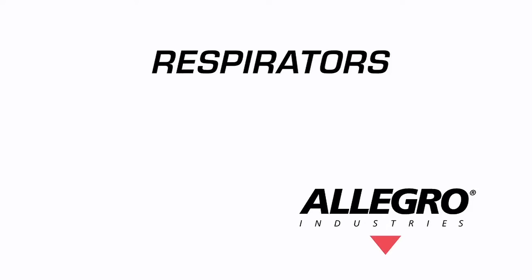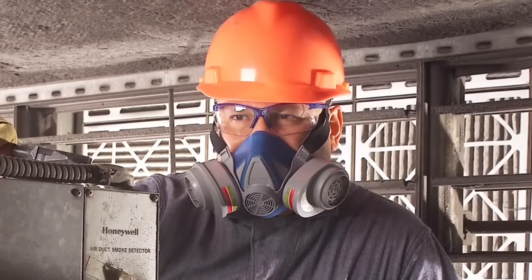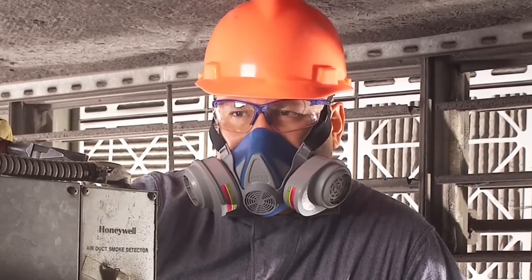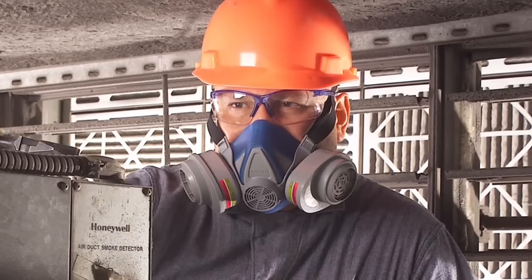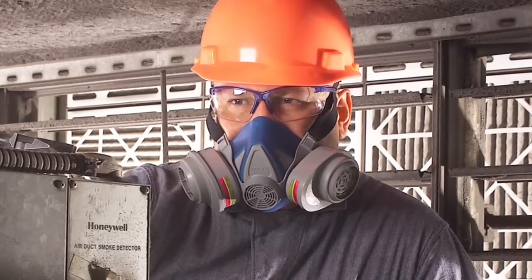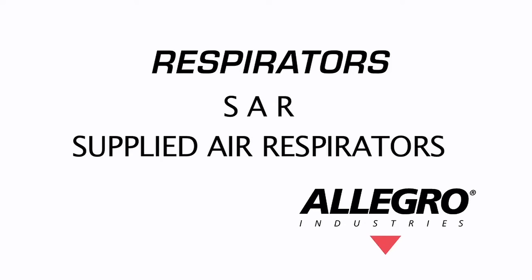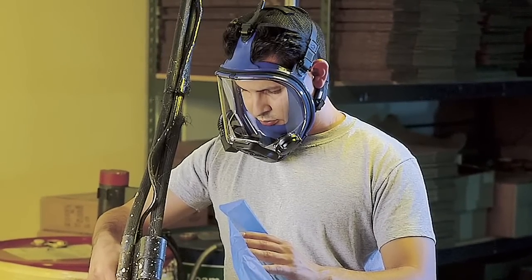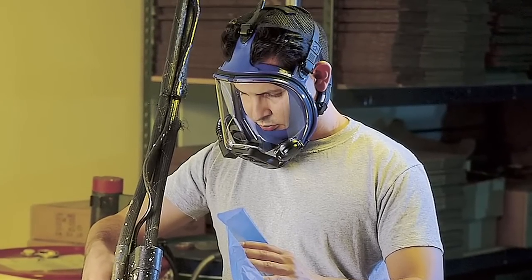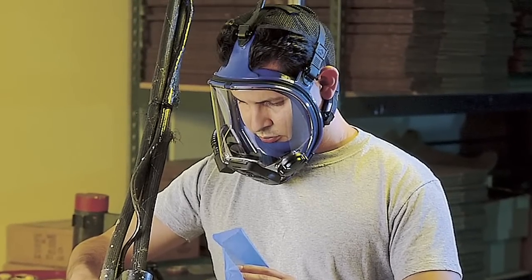There are many different types of respirators. APR stands for air purifying respirator, which removes air contaminants by passing ambient air through an air purifying element. APR respirators are used in non-IDLH environments. SAR stands for supplied air respirator, which supplies clean air directly to the wearer from an air source other than the ambient air surrounding. Depending on the design, SAR respirators can be used in both IDLH and non-IDLH environments.